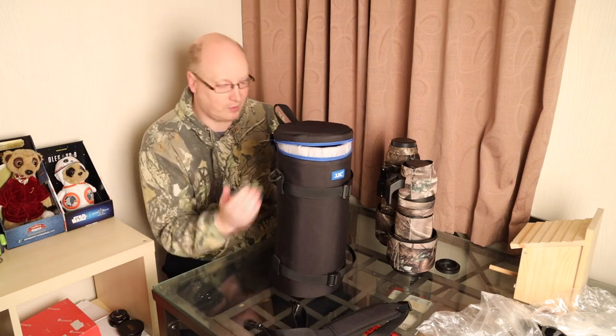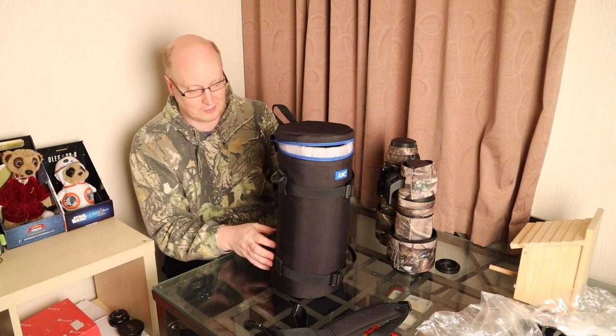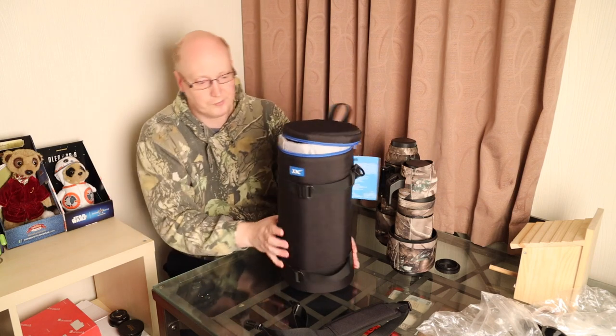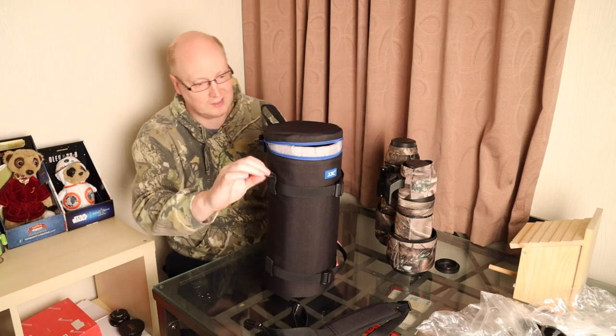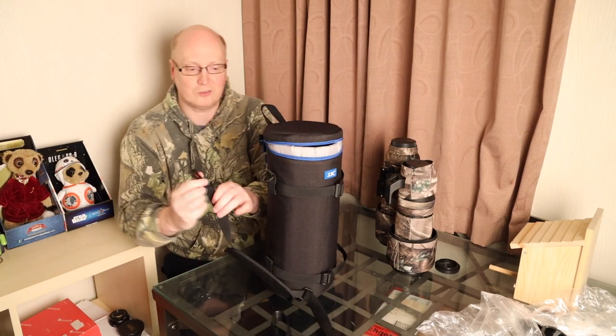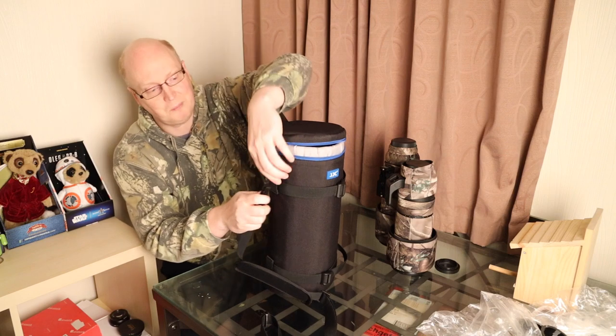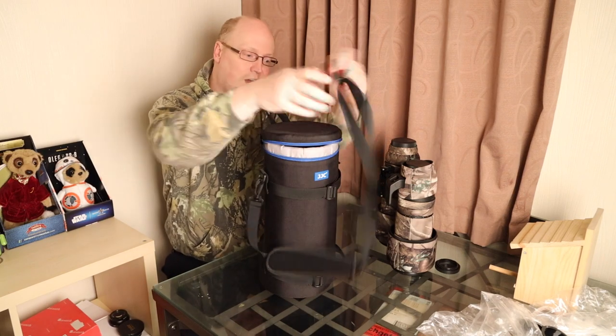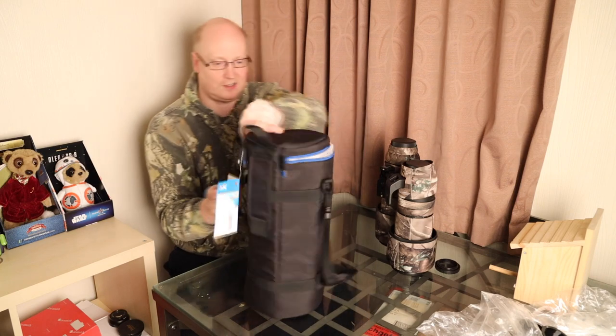You can also attach your belt to it if you want, and there are straps that go around the top and the bottom. It does have plastic latches here, which I would have liked to have seen made out of metal to make it stronger. You can attach your strap to both sides like so.